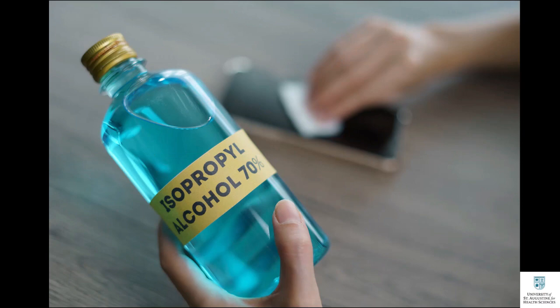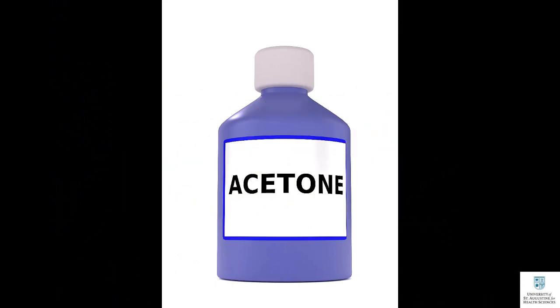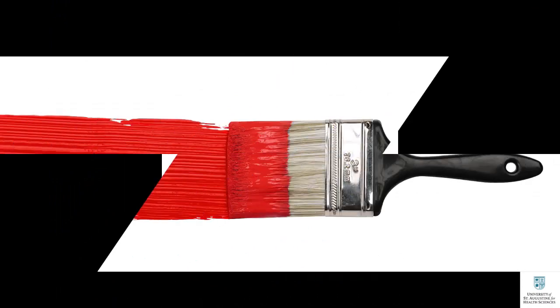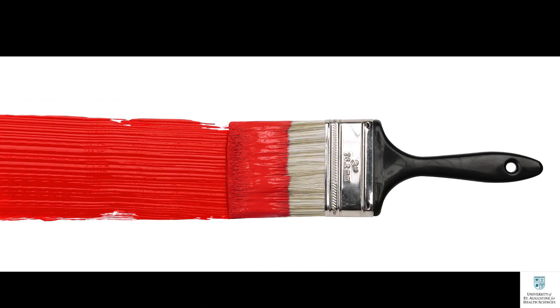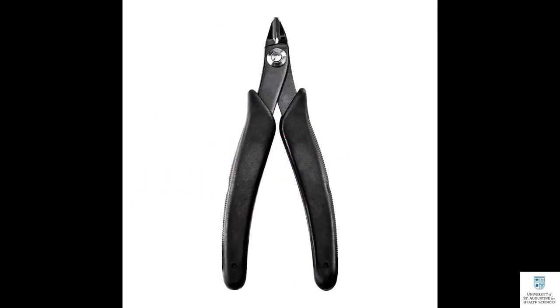Tip number two: consider using solvents such as acetone and isopropyl alcohol to soften the support structure on your printed models. You can use acetone or isopropyl alcohol with ABS and PLA filaments. Carefully apply the solvent on the support structure using a paint brush, and avoid getting the solvent on the printed model to prevent damaging it.